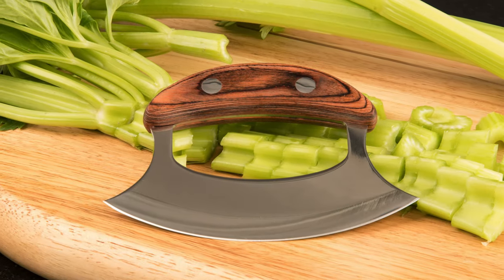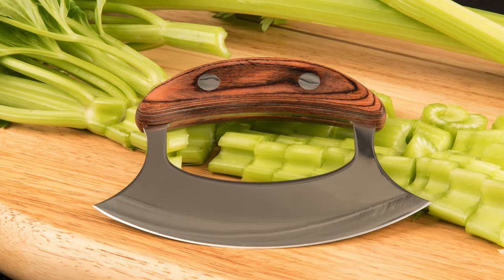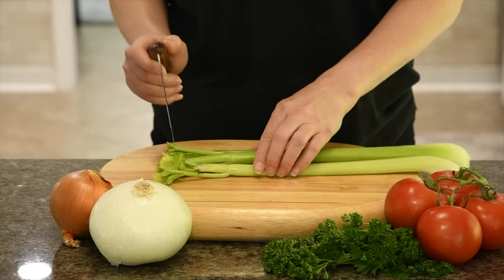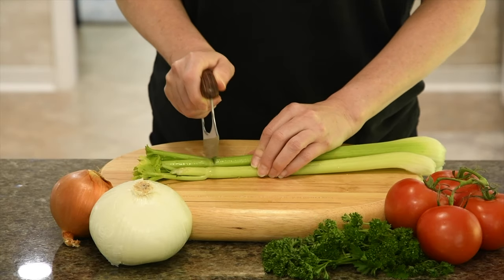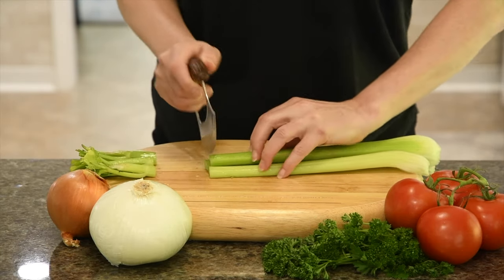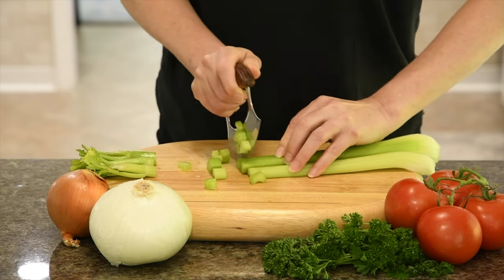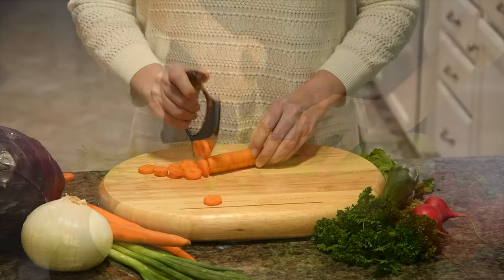The ULU's ergonomic design makes prepping your food a breeze. The acacia wood handle contours perfectly into the palm of your hand as pressure is applied evenly and comfortably. Its curved blade encourages a gentle rocking motion, which is physically easier than the repetitive motion required by a standard knife.